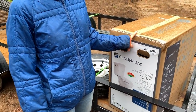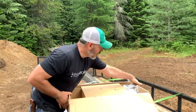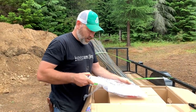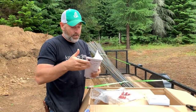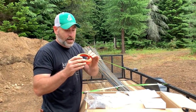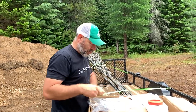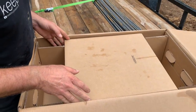Yesterday we also purchased - this is our brand new toilet. Let's open it up. We've got a bag of goodies. Looks like we've got the wax ring. This is really what we want - the instructions so we know where to place the toilet. We've got a kind of a styrofoam-y rubbery gasket that probably goes between the tank and the bowl. Some caps for the bolts probably.